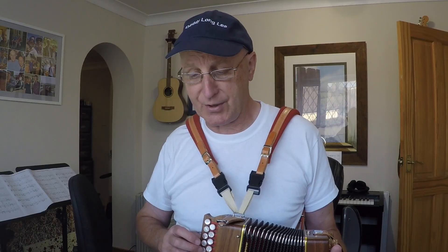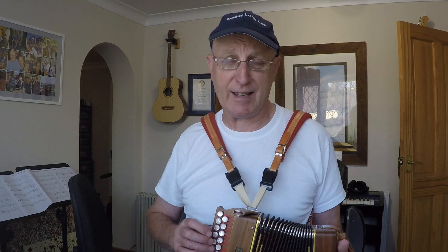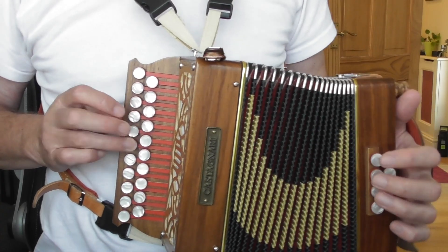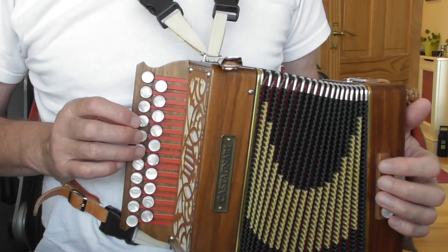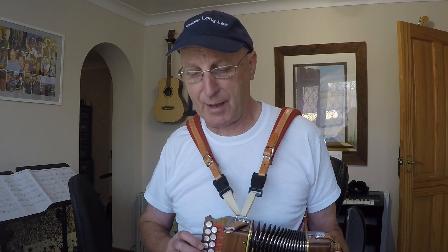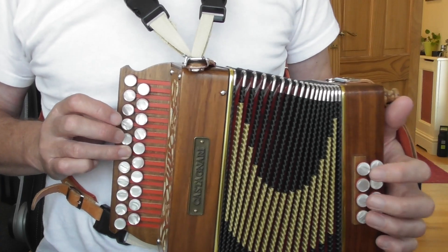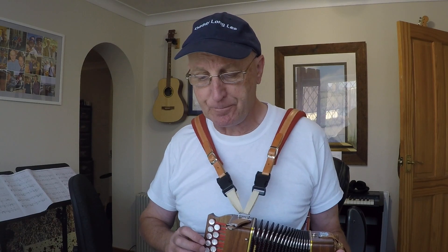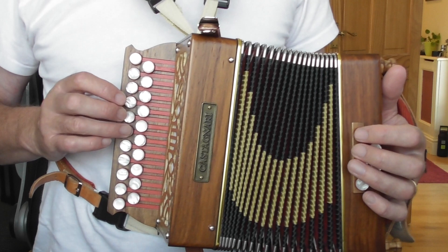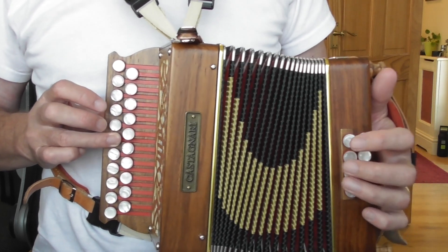You can see a dagger symbol underneath the two A's in that bar - that's my sign for suggesting you just get that note by changing the direction of the bellows. You don't have to do that, you can repress the button if you like. It's just what I do. You could play the whole bar with just a couple of presses, but I think it's nice to repress the button for all the B's.